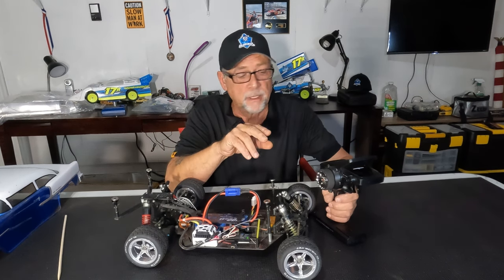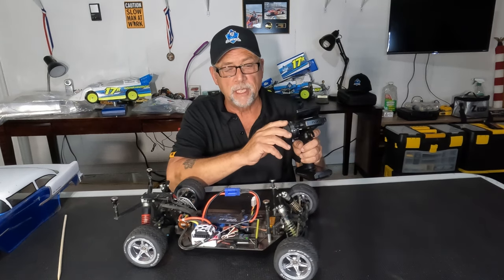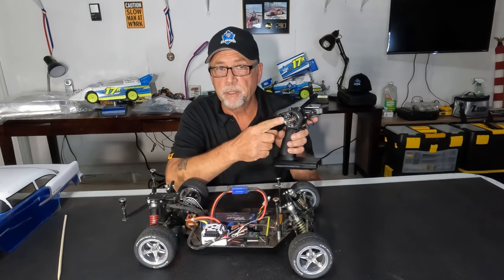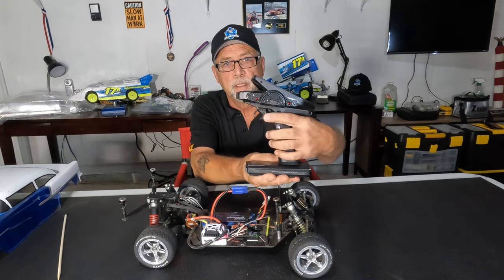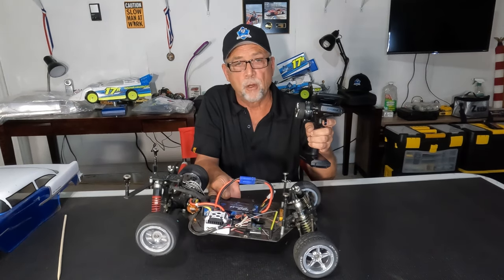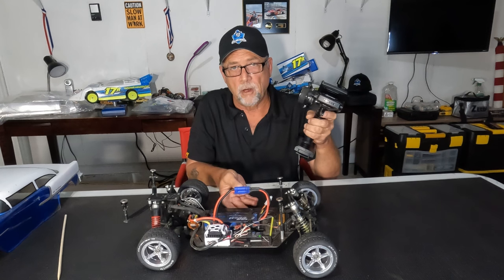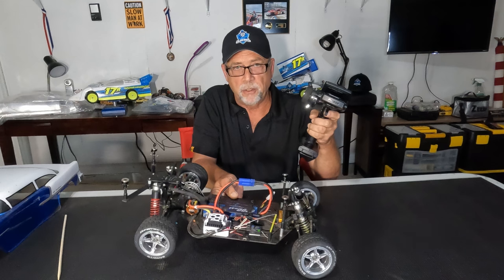The two basic functions — most are two-channel — are the steering and the throttle. The steering controls how far left, how far right, and how fast, all with the input from this wheel. The throttle is from the trigger right here, and that determines how fast the motor is going to turn. The further you pull the trigger, the faster the car will go. If you push it the other way, that's your brakes — it applies brakes to the car.